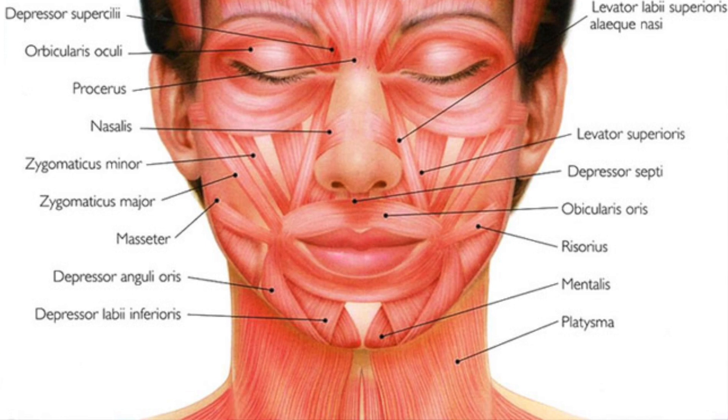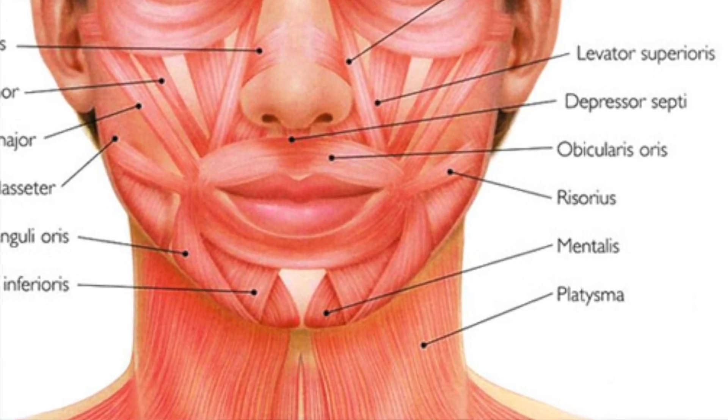Those are the facial muscles we had to learn for Level 2, but we also had to learn some muscles here. From your neck down, this is your platysma. This one draws the corners of the mouth down, lowers the mandible, and maintains the skin texture.